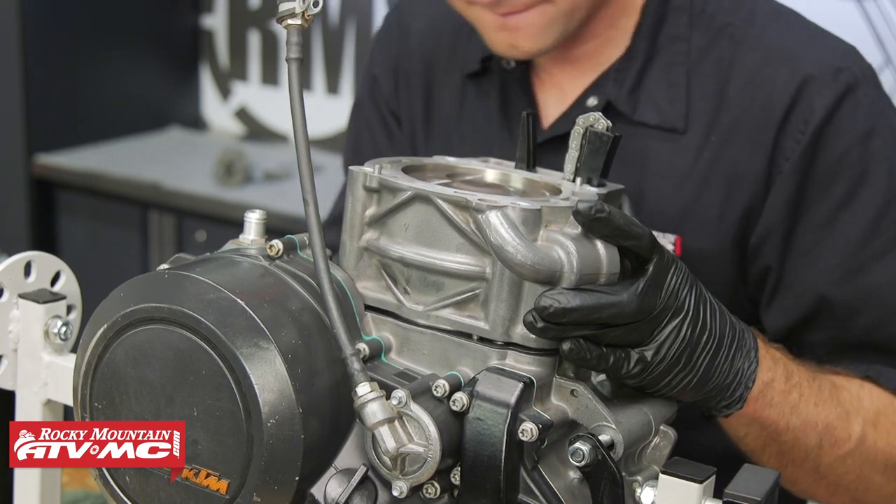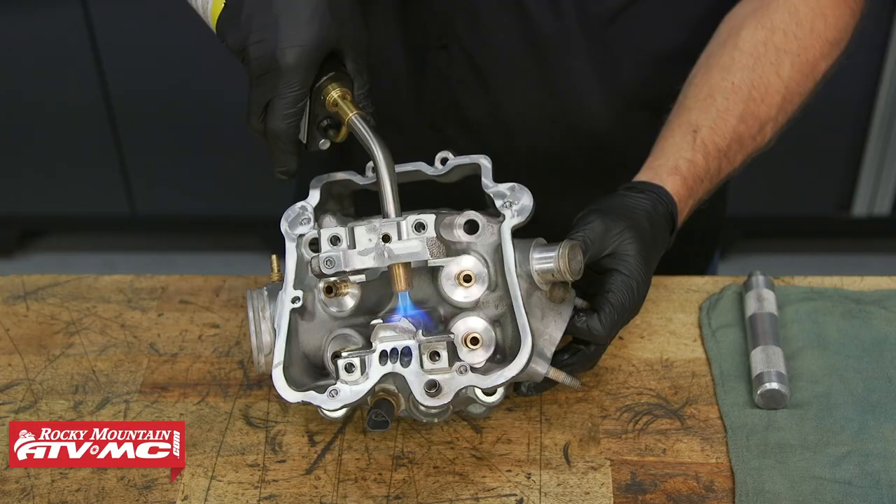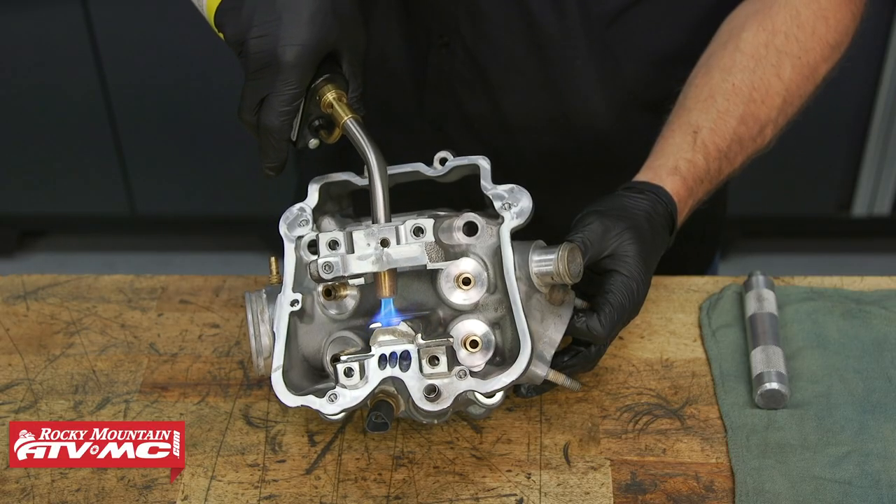You want to make sure that this timing chain guide is also lined up with this cylinder. Now we're going to install our new bearings into the cylinder head.